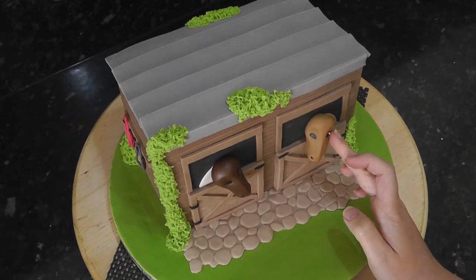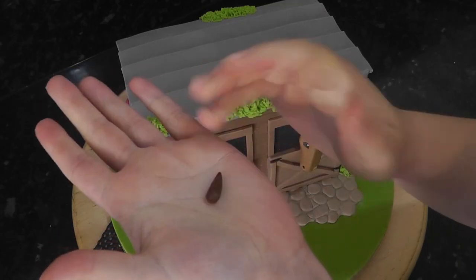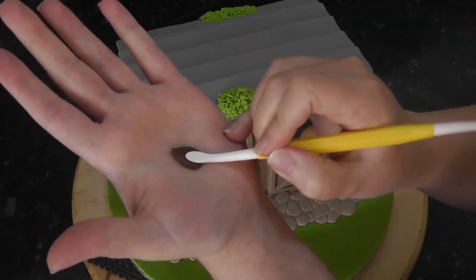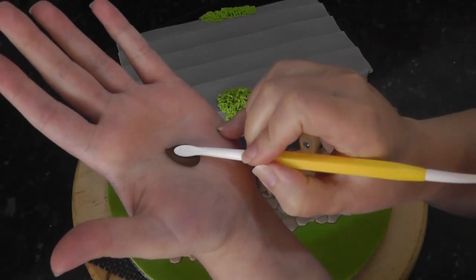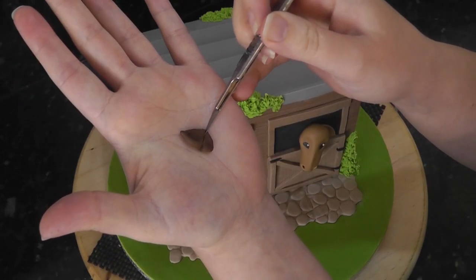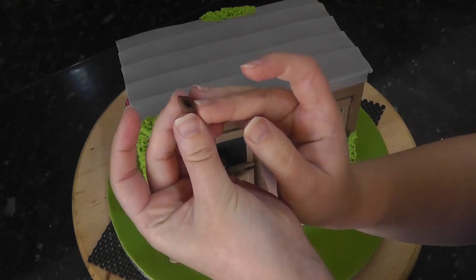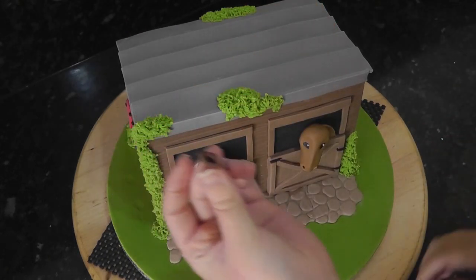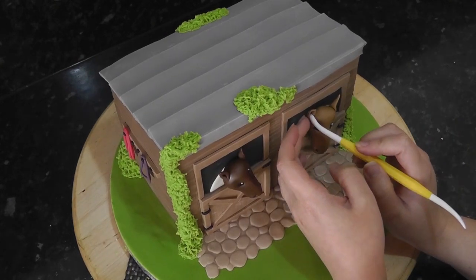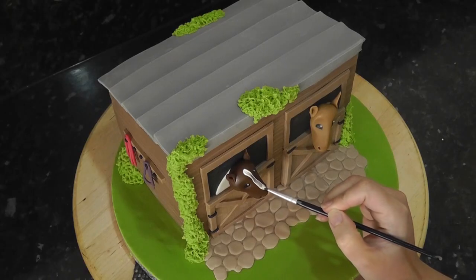Small balls of white create catch lights. For ears, roll out a teardrop shape and flatten it with your finger. With the dresden tool, score out two lines and then push the inside of it down with the larger end. Cut the bottom flat. Pinch the cut end together and stick the ear on the head with water. If your horse has patches, you can use colour splash white paint to paint them on.